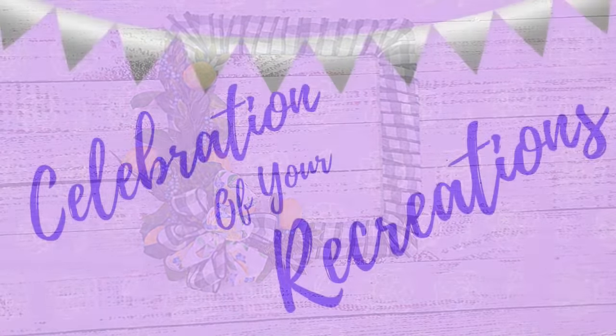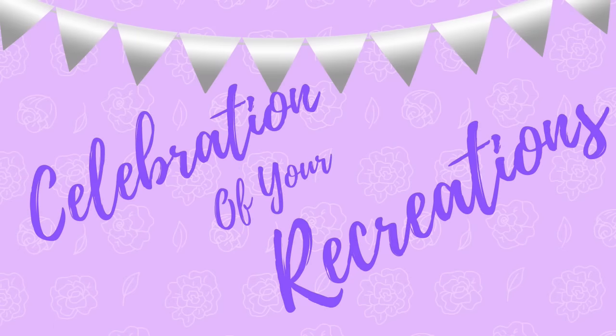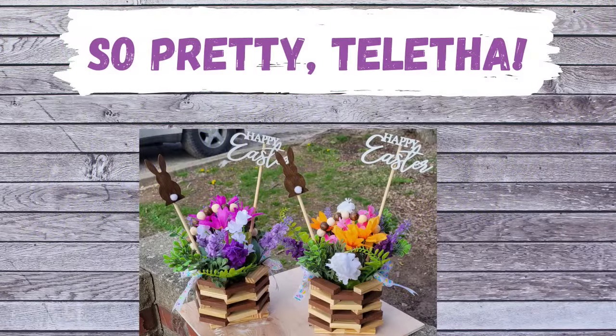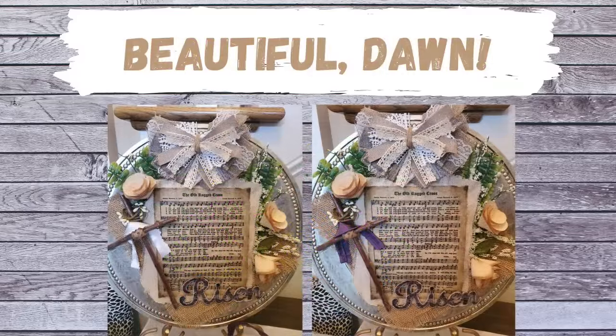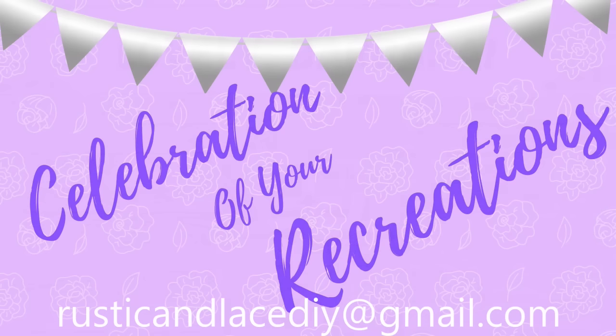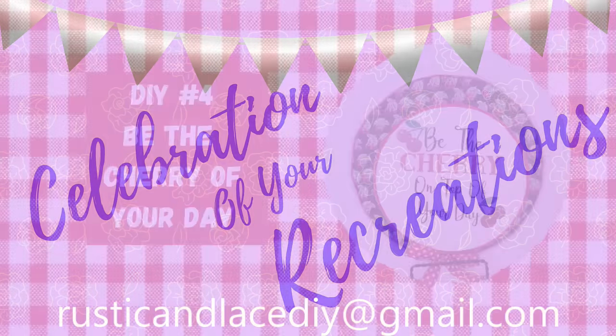So it is a celebration of your recreations. So pretty — Talitha made those with tumbling tower blocks. Don, these are beautiful — I love them, thank you so much. And then we have Barbara — she made this as well. All of them are just beautiful, ladies — thank you so much. And if you have a creation or recreation that you would like me to showcase, you can send pictures to my email address listed in the description, or you can send them to me through Instagram or Facebook messenger. I'm always excited to see those.